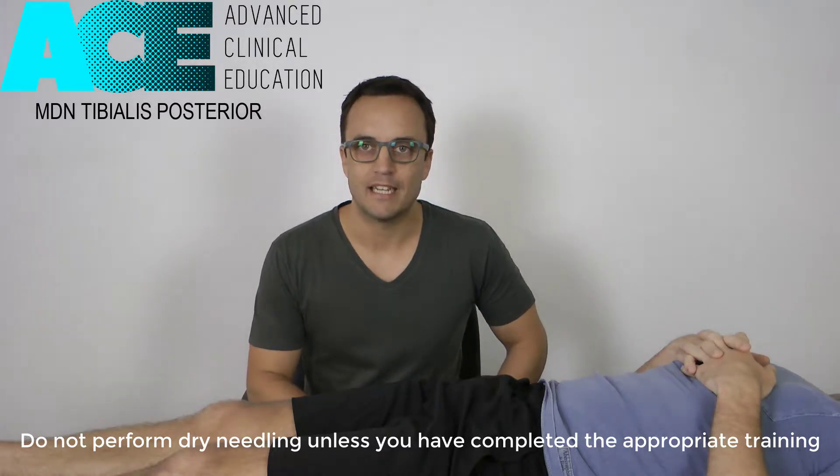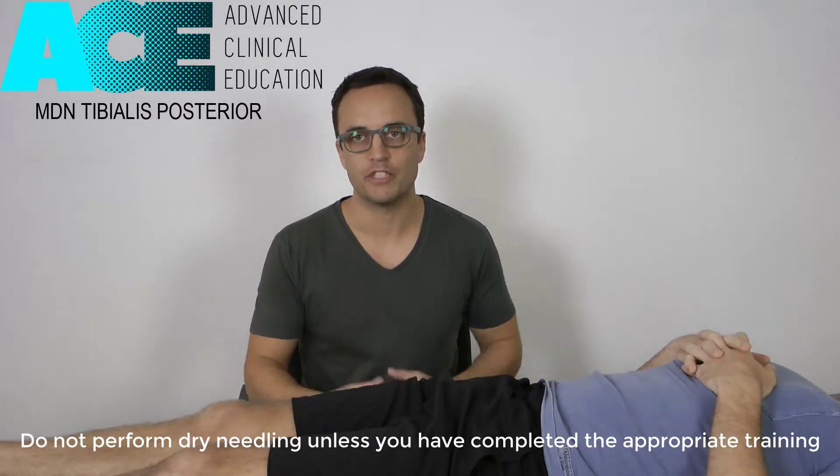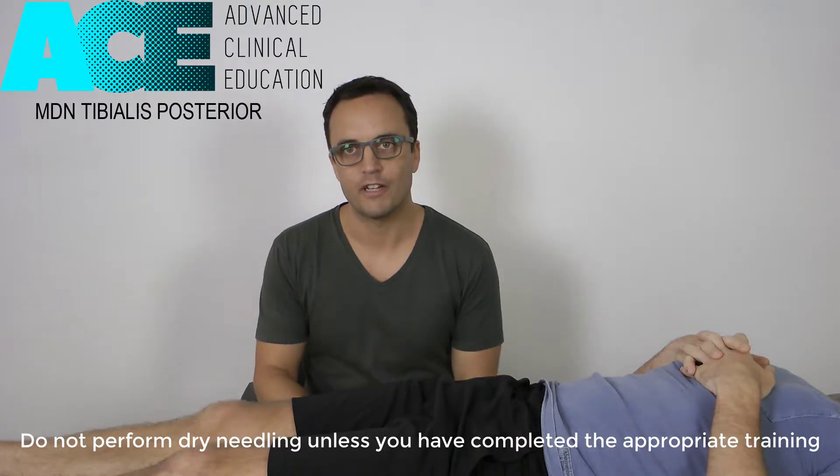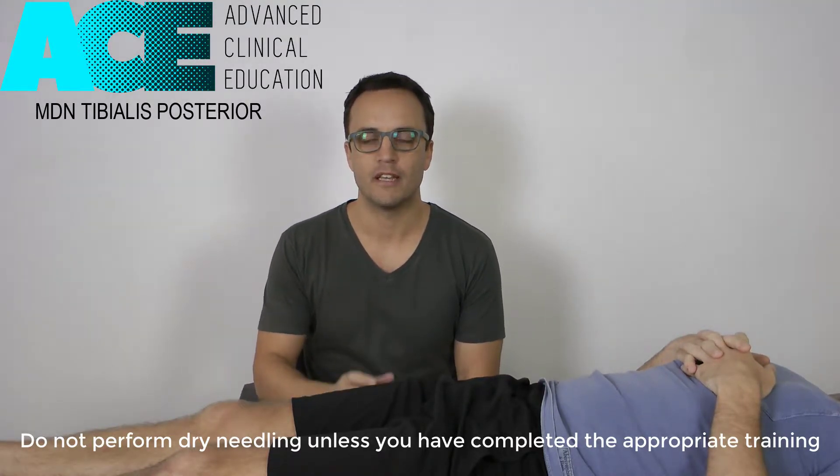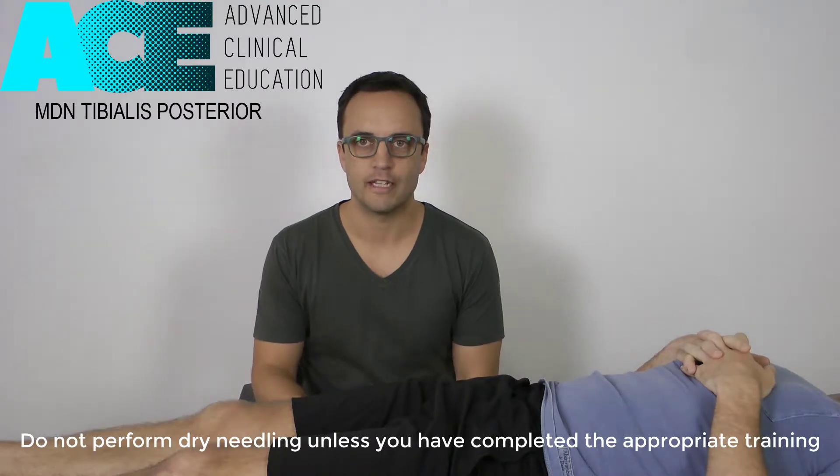I'm about to show you a dry needling technique for tibialis posterior. Tibialis posterior is that muscle hiding behind the tibia in the lower leg, and it's a key muscle in controlling the biomechanics of the ankle and lower leg.